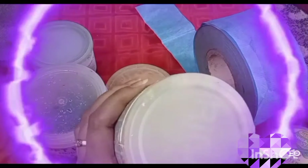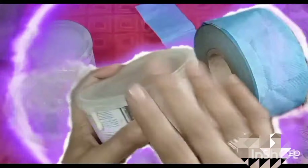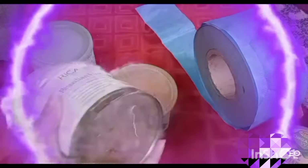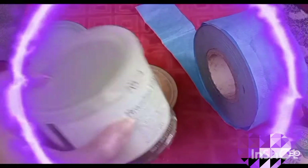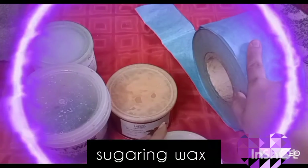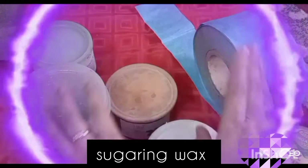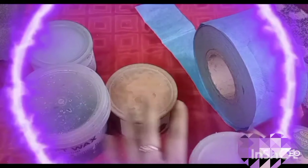I am telling you that we use wax with a strip. Which wax do we use in winter? This is a non-strip wax. Brazilian wax is a non-strip wax. We can use this in winter without a strip, and it works better.